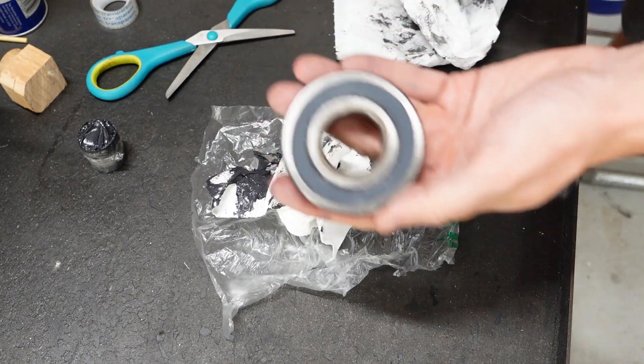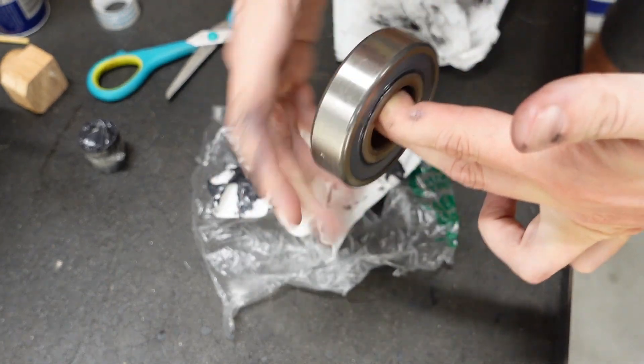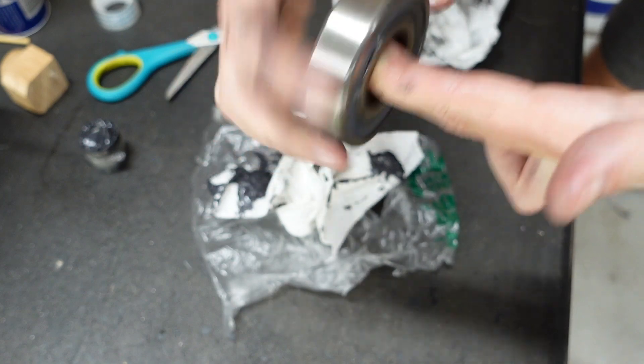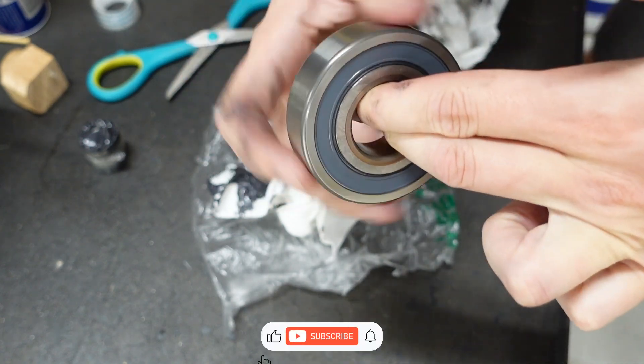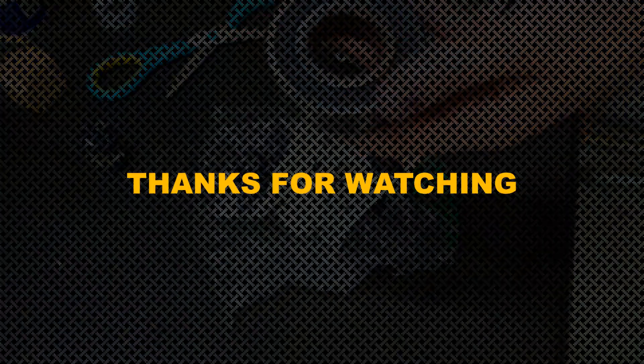This is one of the easiest and definitely the cheapest ways to re-grease this bearing, because we don't need any special tools to do it. And if you like it, please share this video — send it to your friends, to some mechanics, and so on.